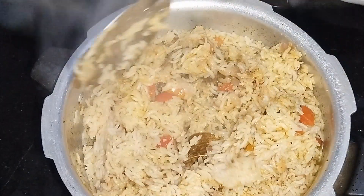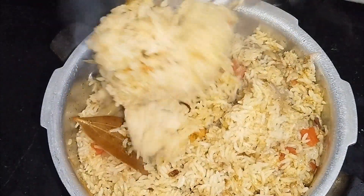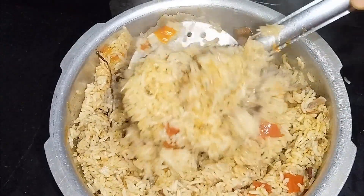Hello everyone, welcome back to my channel. This is the same hotel style dish as well. Let's see how it is prepared.